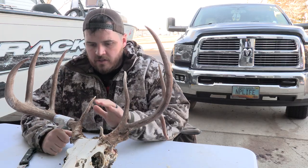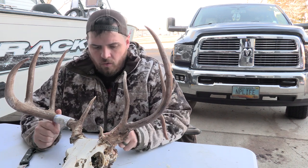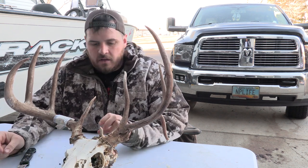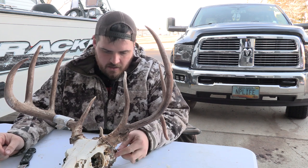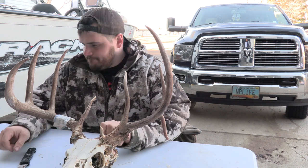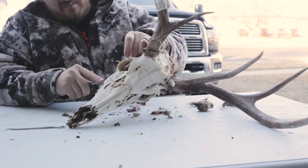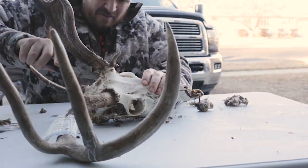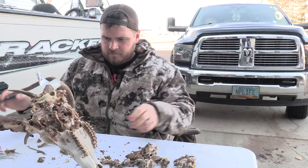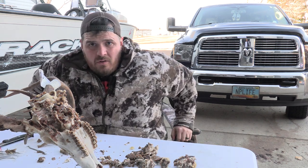So last night it got pretty late and I decided to pull this out of the water. It kind of got cold and dry, so what I'm going to do is take a knife, pliers, and a pick, and take all the meat I can get off the outside of it. Then we're going to change the water out, put all new soap and all new borax, and give it another soak.